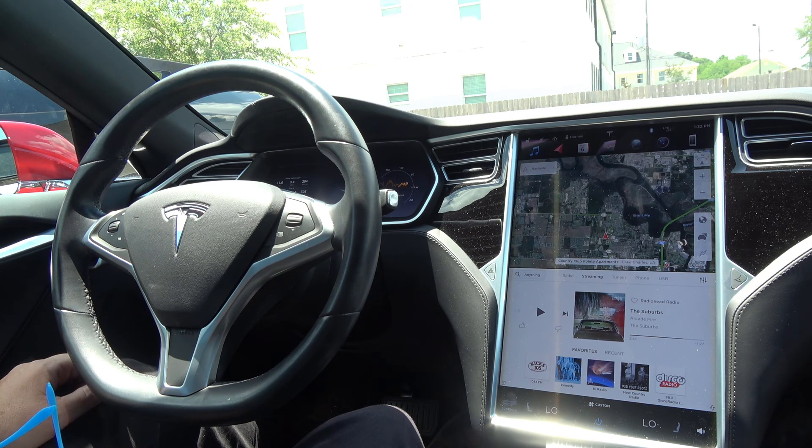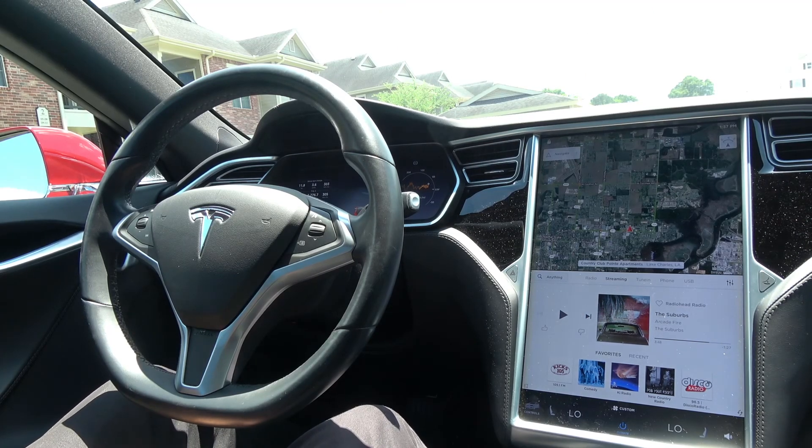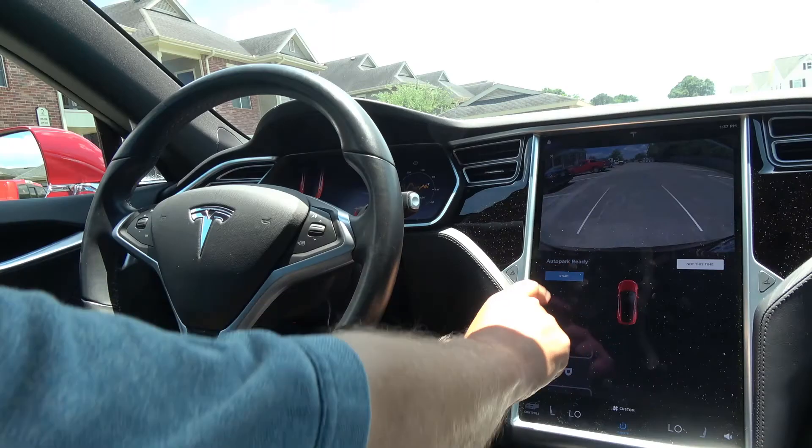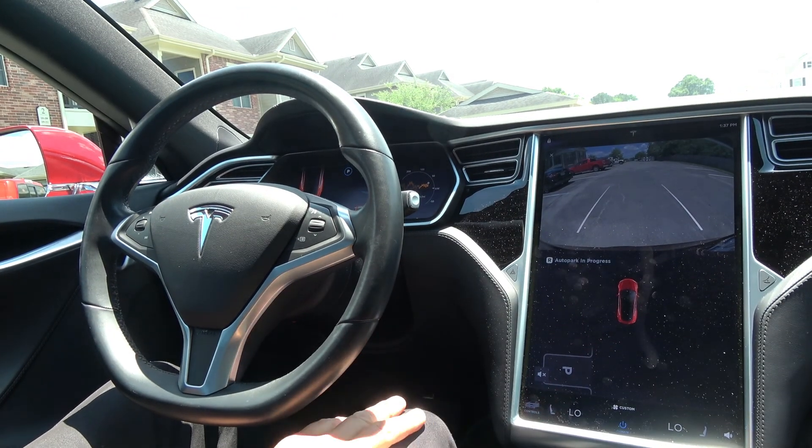The lights come on and you exit the car. Here we're going to demonstrate perpendicular parking with the vehicle parking on the opposite side of the road. Round to start, and the car has control.